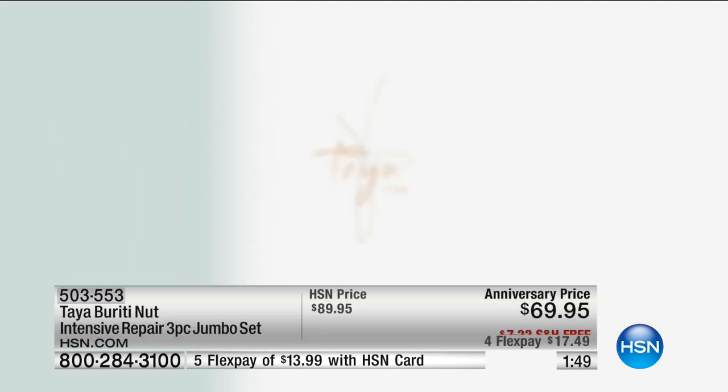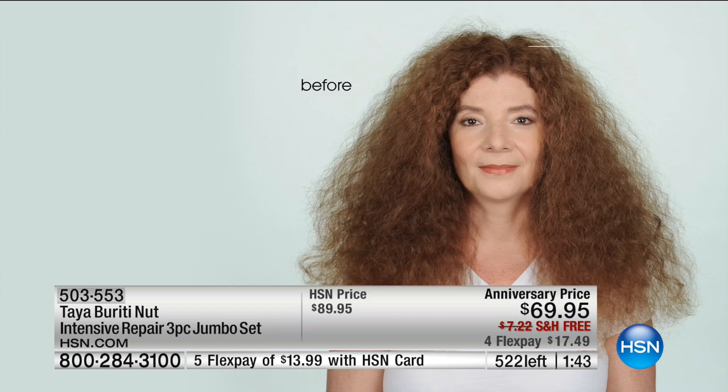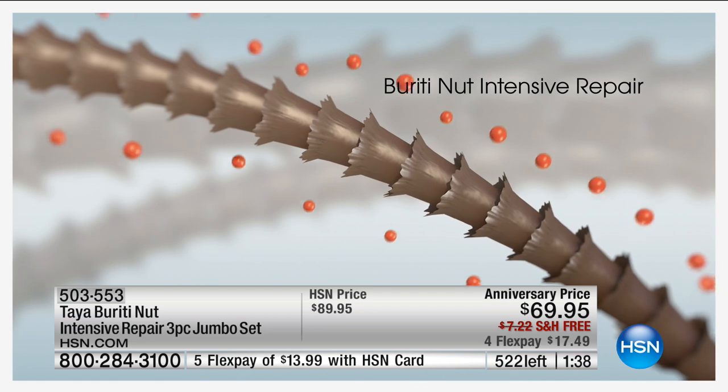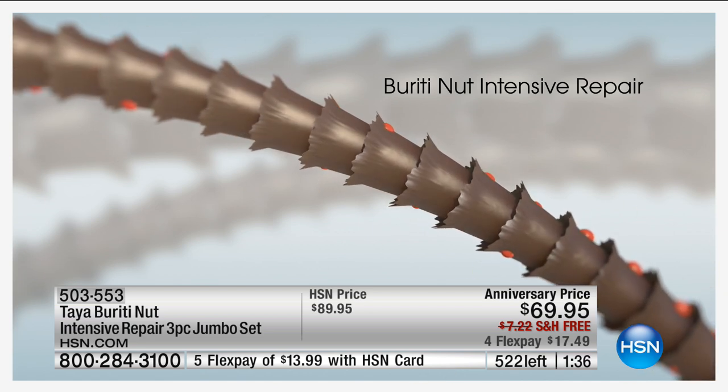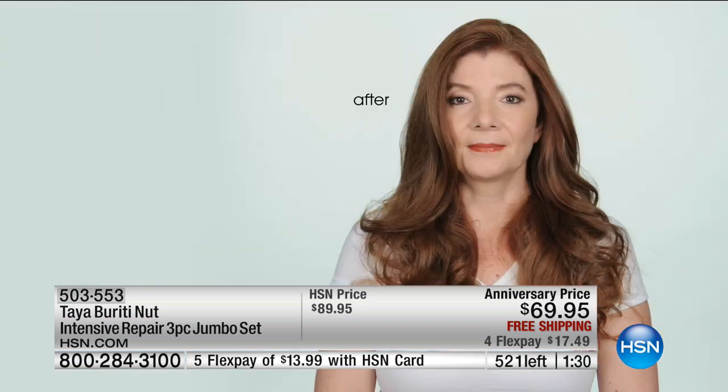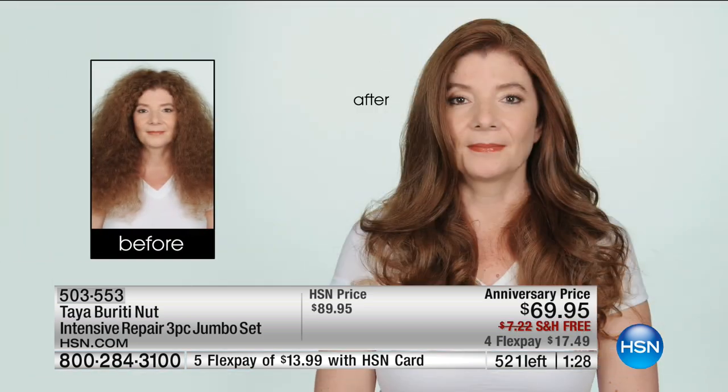We've got about two minutes left here. It looks like it started at about 500, but with everybody on the phone, we're down to just a couple hundred. This is what we're talking about — the Tree of Life, filling in the holes with omega fatty acids, amino acids, beta-carotene, pro-vitamin A, imitating the lipids found on healthy hair. After just one application, instant repair of the hair — and don't think it's going to weigh your hair down. You will have much more volume because the hair is healthy.